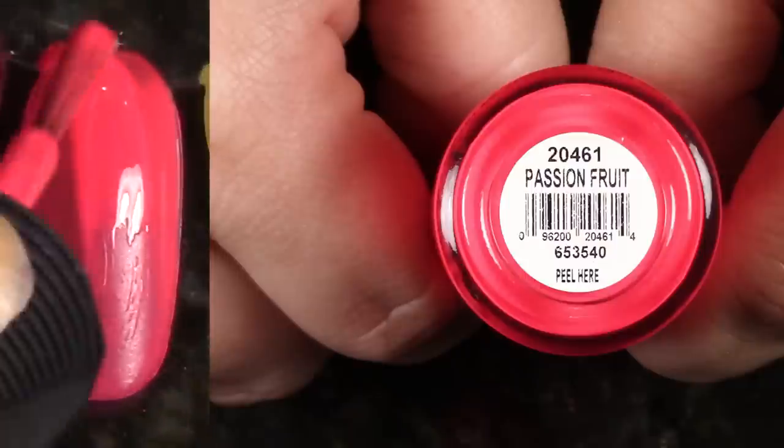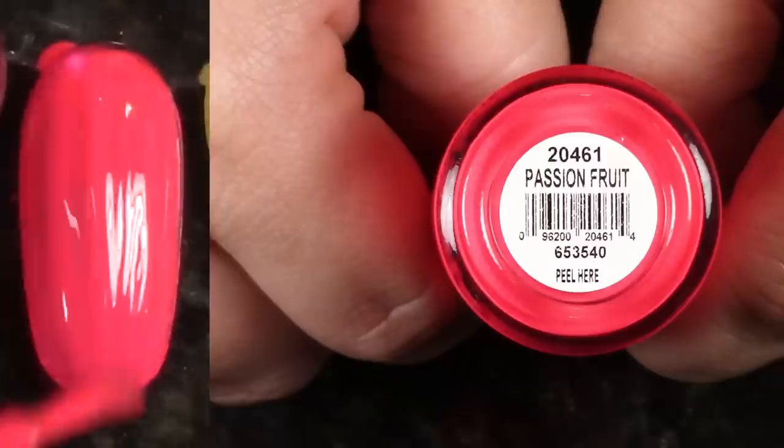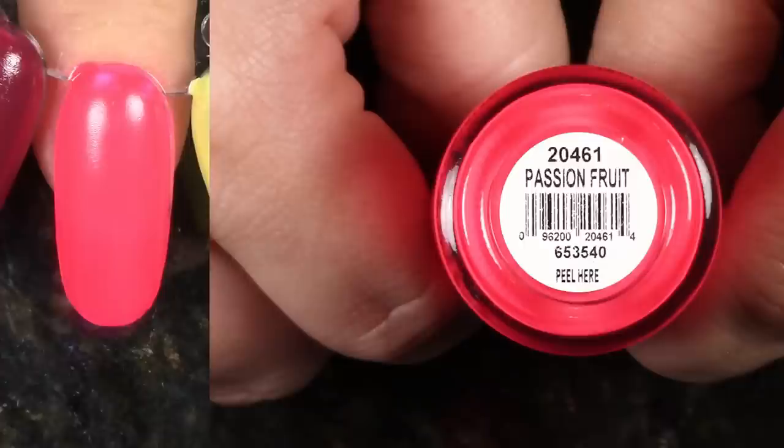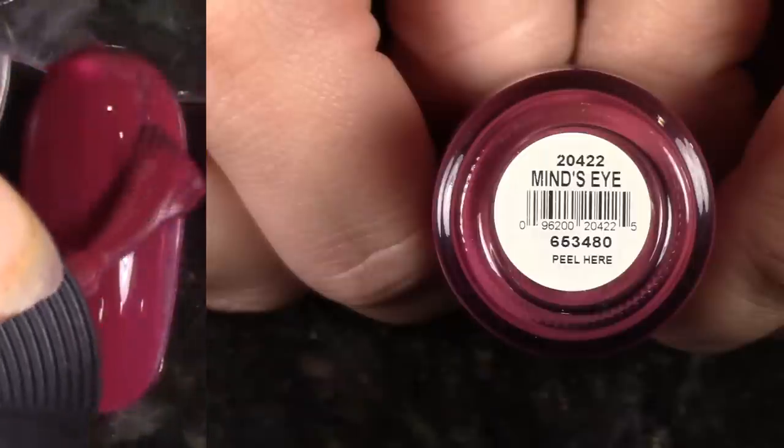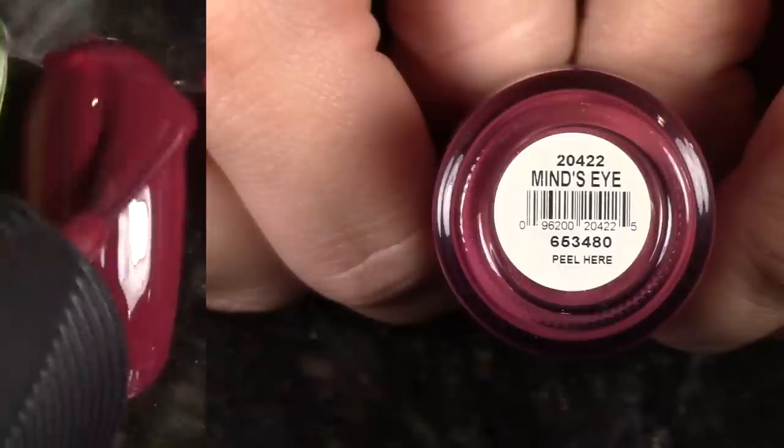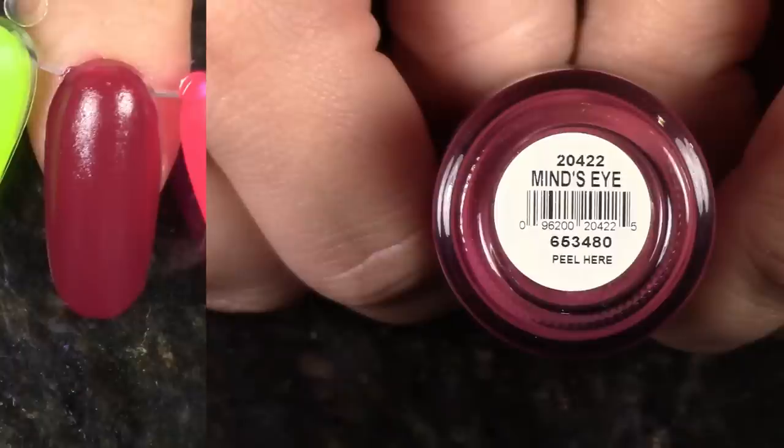Passion Fruit is just so, so good. I'm definitely hanging on to this one. It has a beautiful crelly-to-matte consistency — it's just gorgeous. Next up, Mind's Eye — this is gorgeous. Beautiful two-coat consistency. Love the shade. Keeping it.